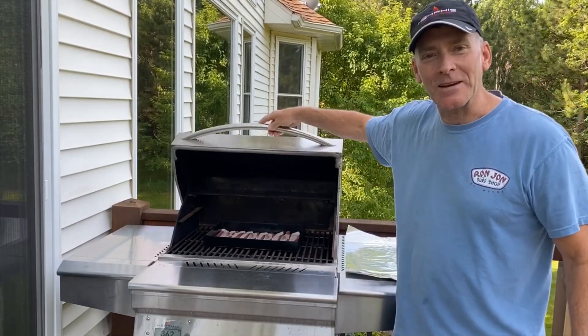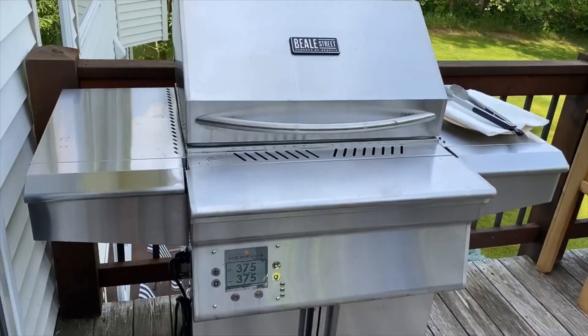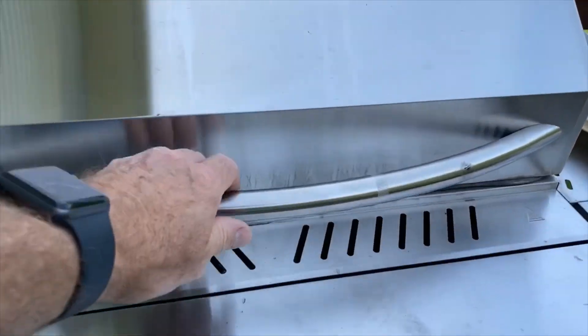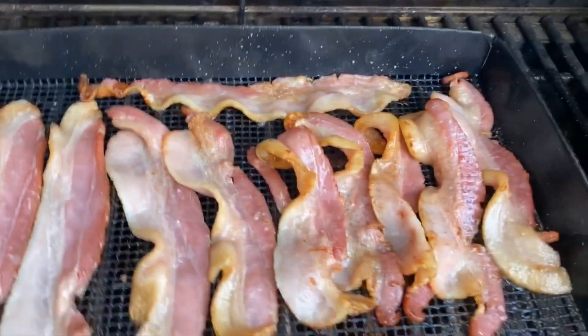We're back with what the results look like. Here's a quick look at how my bacon is coming along. Probably another five minutes.